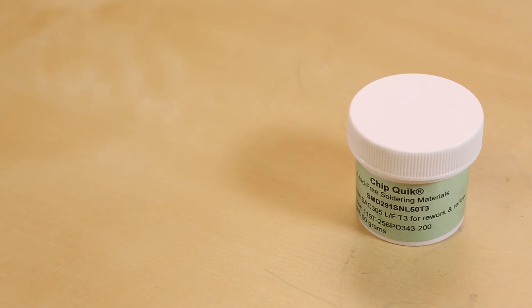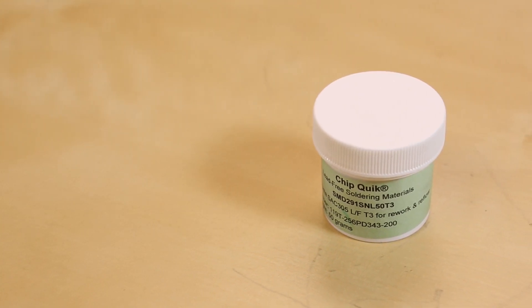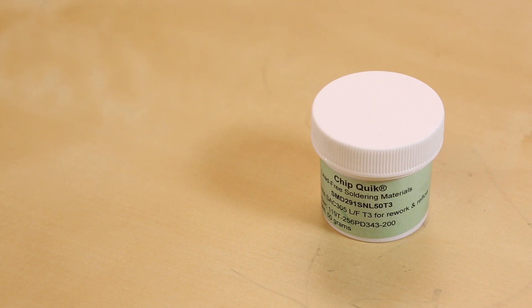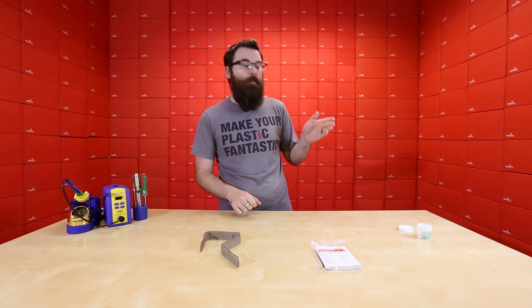This week, we have solder paste for you. This comes from Quick Chip, and this is really good, nice solder paste. And it is a reliable U.S. supplier, so we know we can keep this in stock, and we know that it's a known quantity and a good paste.